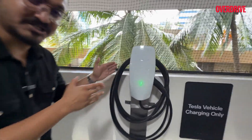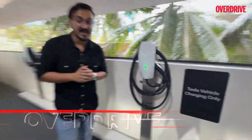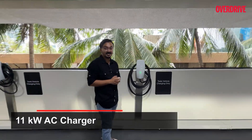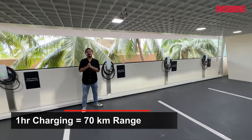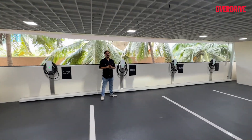At home, you get the wall charger, which comes complementary with your Tesla car. It costs 14 rupees per kilowatt with 11 kilowatt charging. Charge your Tesla for one hour on this and you travel 70 kilometers — so your movie date is definitely covered.